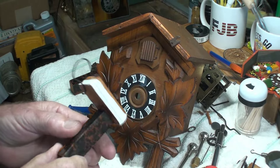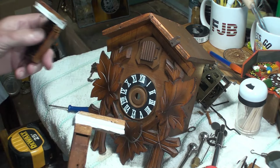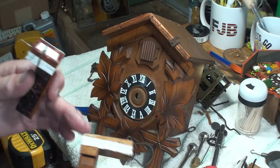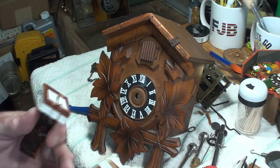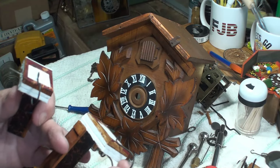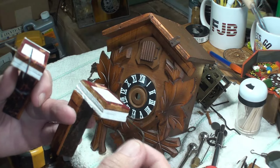Because of the stuff that was sprayed in the clock, I'm not positive that the paper is going to stick with that glue. But so far it seems to be doing good. I got my clamps on here to get it to form so it'll stay shut.